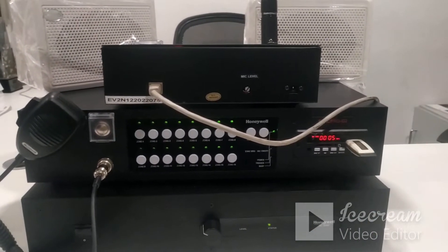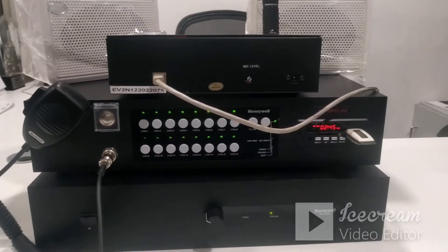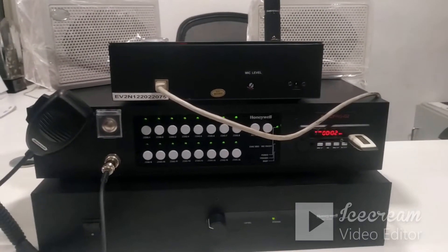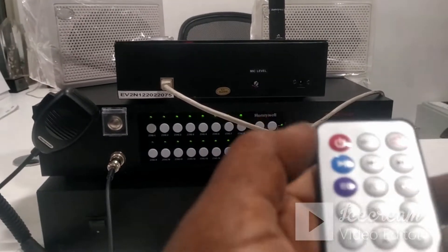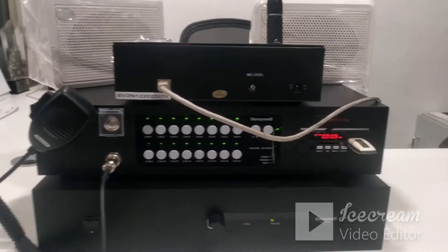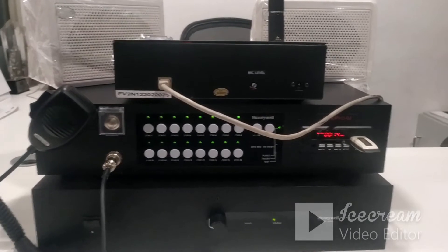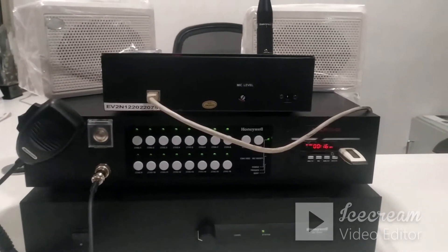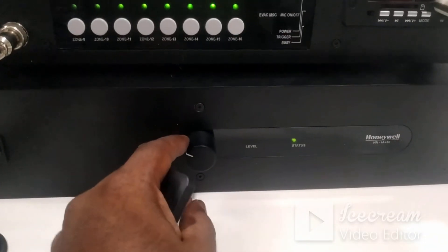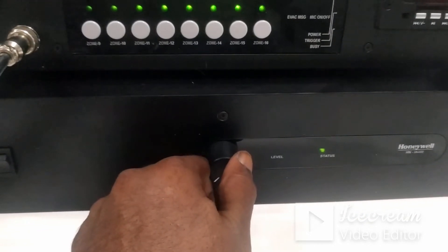After pressing the power on button, music starts automatically. We can go to the next song using the remote control — it is a very user-friendly interface. I am just minimizing the sound using the master volume controller on the HNAI 480 amplifier terminal, which provides volume control.